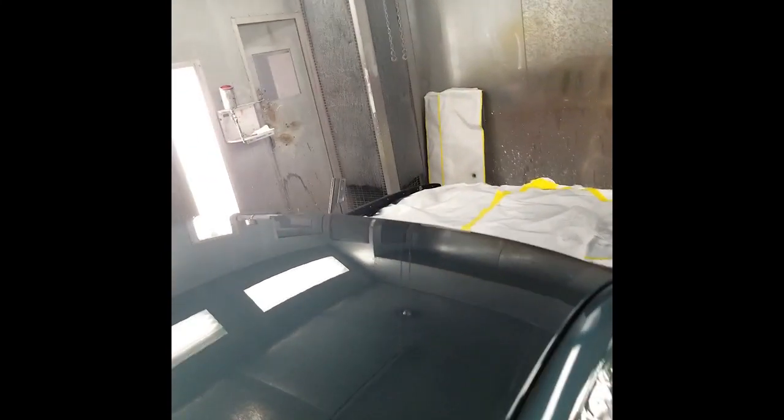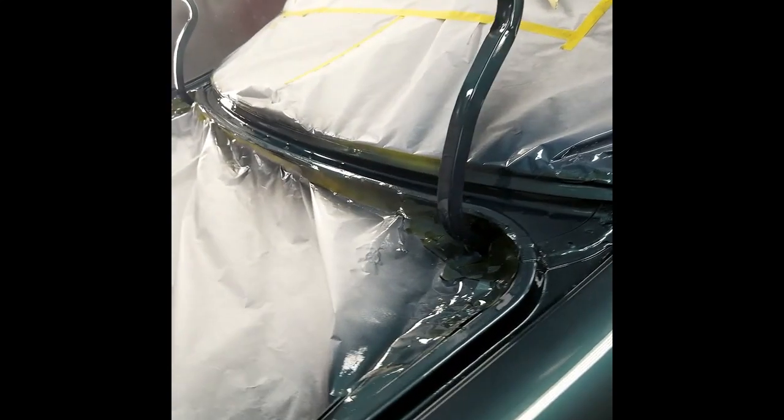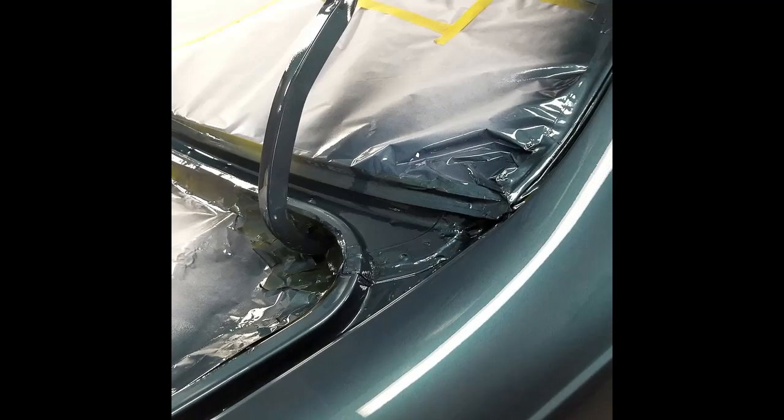We did the jams on this particular car. As you can see, we took the hood off and the deck lid — those had to be stripped, they had minor surface rust. I thought it'd be better just to spray them off. Made the job a little bit easier even though I still have the hood and deck to paint. But we could spray the jams, the deck jam, and the fender edges at the same time I painted the car.